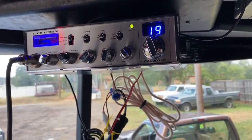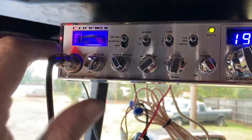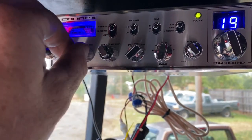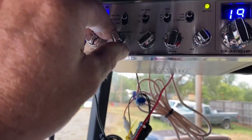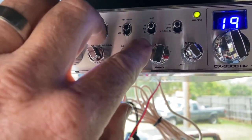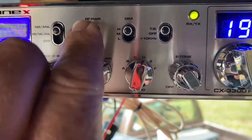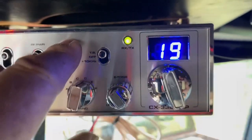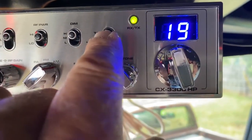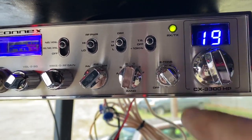We got the radio mounted up. I like to leave the noise blanker on. There's your squelch, volume, mic gain, and receive gain. This is AM — you need to be set on AM. You need to be set on band D. Power on high. That's your dimmer switch for your lights. And this is your echo and reverb.